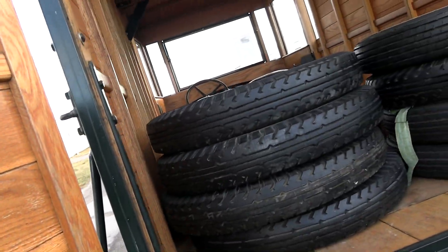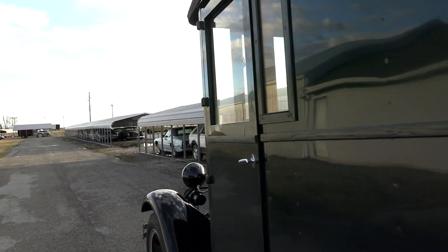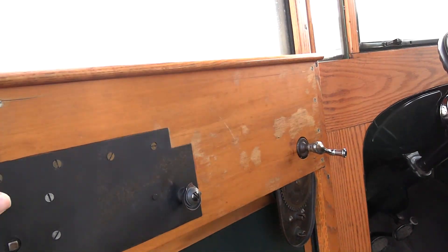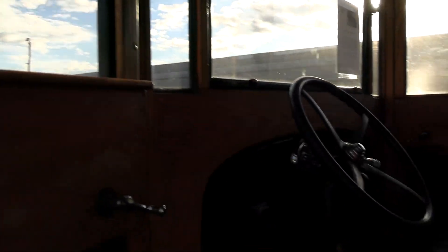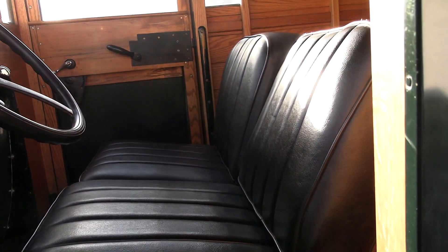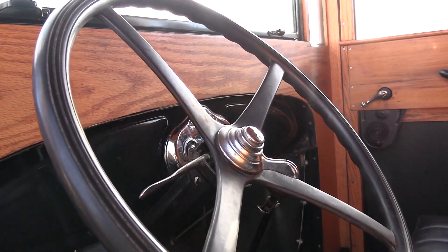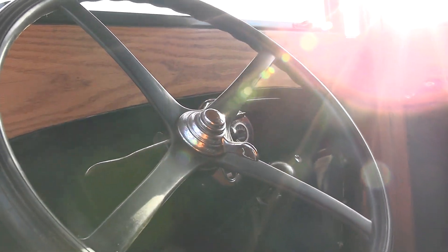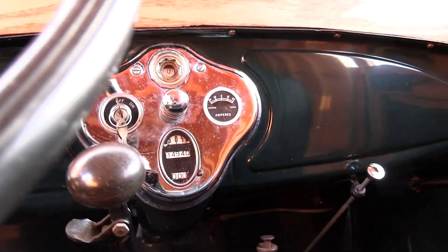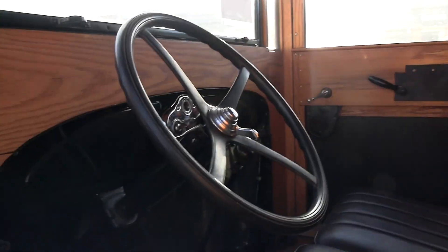We'll close this up because it's pretty windy out here. We'll continue on around the side and take a peek up front. Just like the back, you can see the woodwork up here is pretty immaculate — very nicely restored. The seats have been recovered and they look brand new. It still has the factory steering wheel as well as the original gauges. It really is just like a time capsule. Very cool.